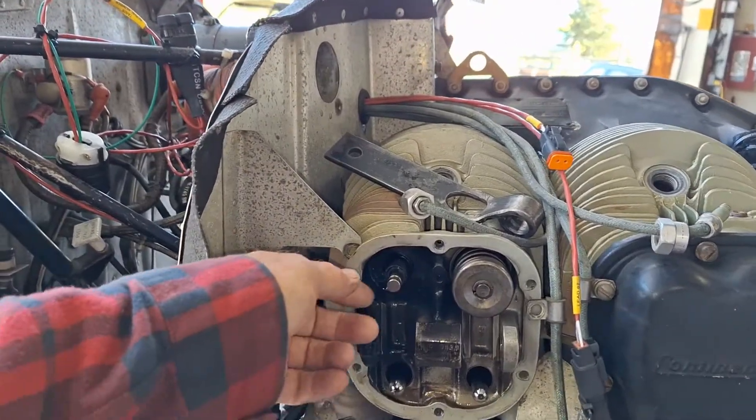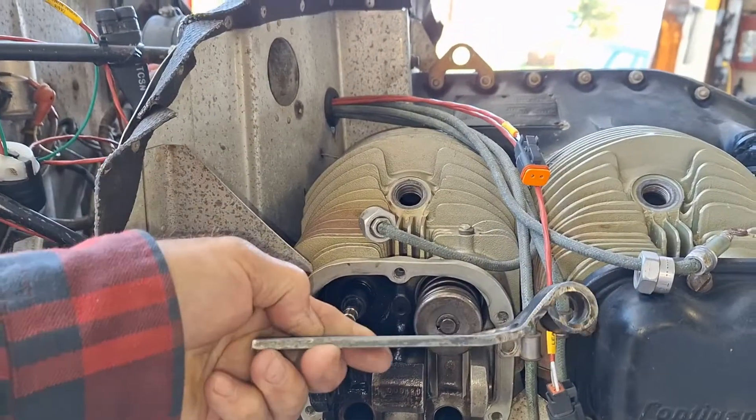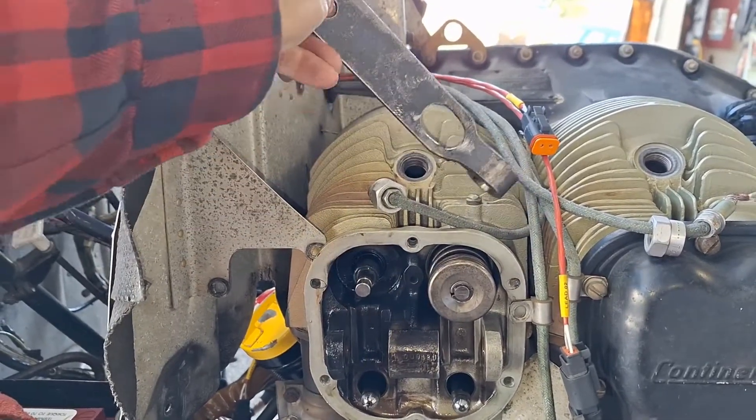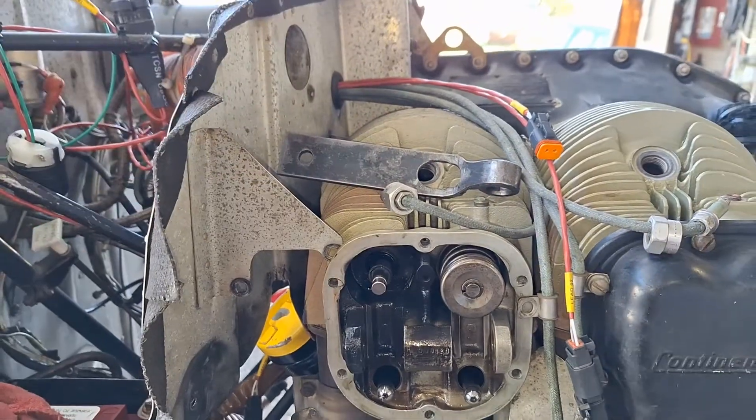I pulled the rocker cover off, and I used a different tool — I made a little tool that works a bit better for taking the keepers off on the O-200 engines. It's pretty easy to push the valves down, even with a little short lever like that.